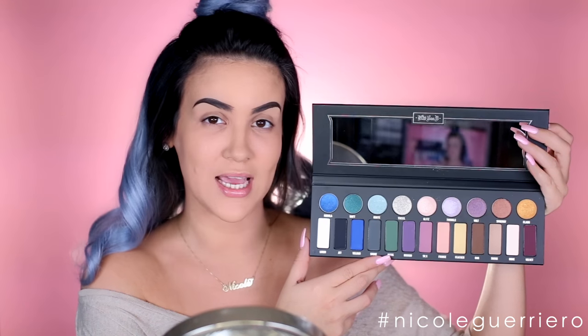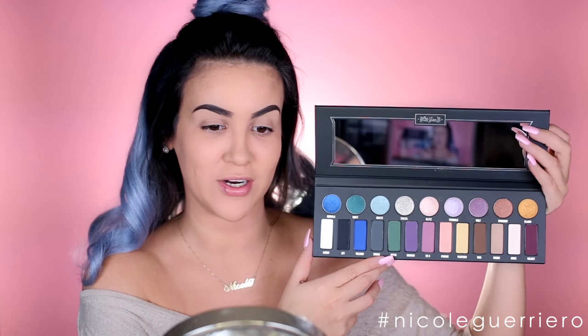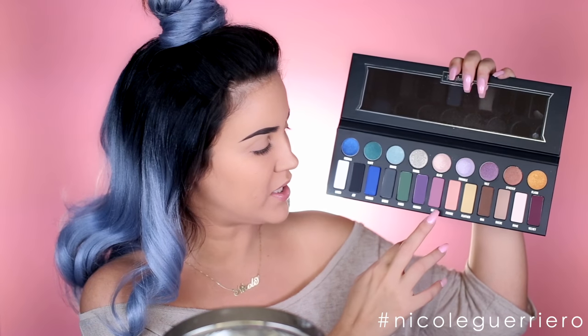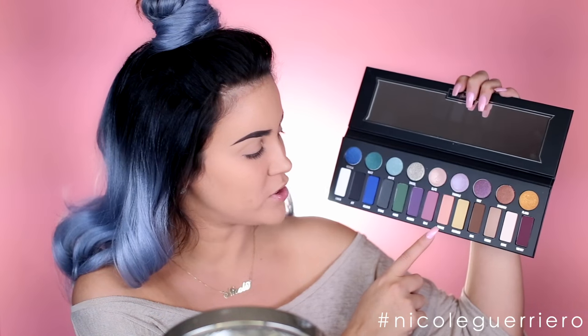Now we can move on to eyeshadow. I'm going to use the Kat Von D Metal Palette today — can we just talk about the size of this palette? It's so large and beautiful. We're going to do just a pretty, girly glam — my favorite kind. We're working off three colors: Ribbon, Silk, and Fringe. We're going to start with Fringe and put this all over our crease as our transition color. It's just the most perfect pinky color.